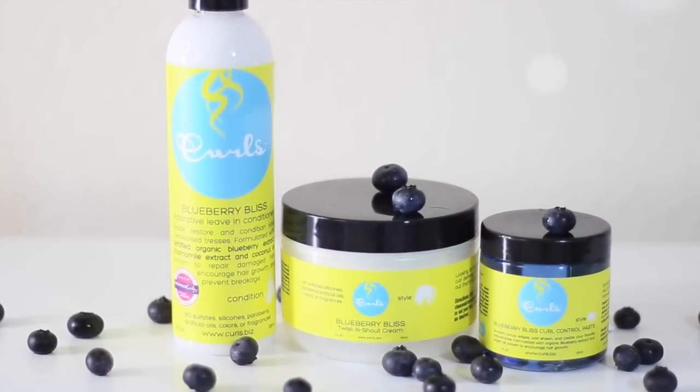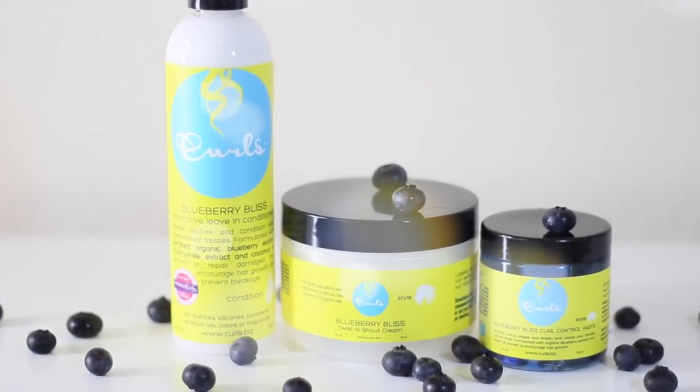This game-changing Curls collection is available at select Target and Sally Beauty Supply stores and at curls.biz. Like and subscribe to our social media pages and check out our latest videos. Thanks for watching — peace out sisters!